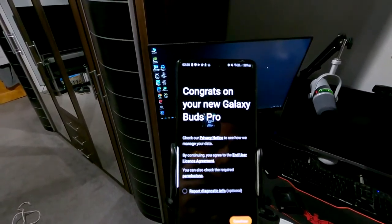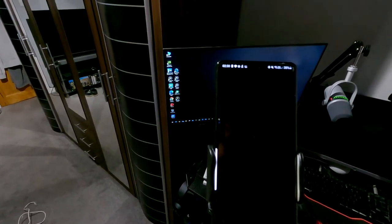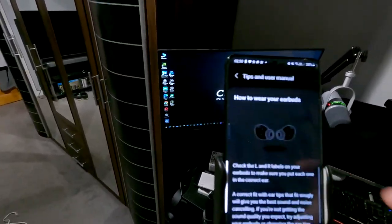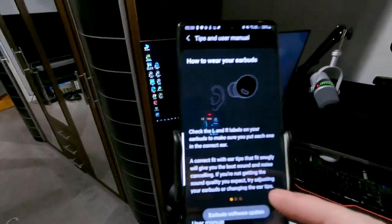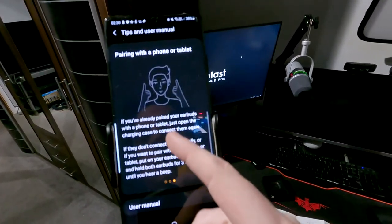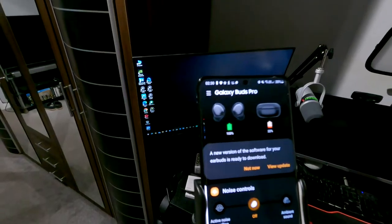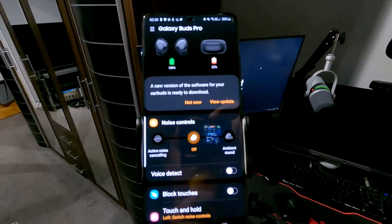Pairing is going quick — 40, 50, 60, 70, 80, 90, 100. Congratulations on your new pair of buds. Accept the diagnostics report, click yes to link up the buds, and you're all set. At the moment I've got it showing how to wear the buds. As you can see, the buds are at 22% charging and the phone is at 100%. Now I've got to do the updates and so forth.